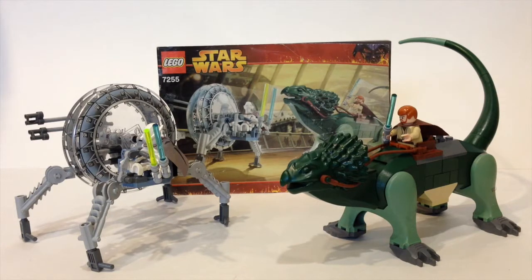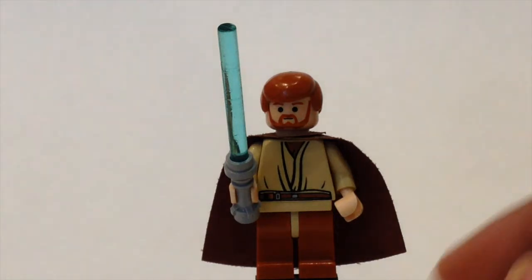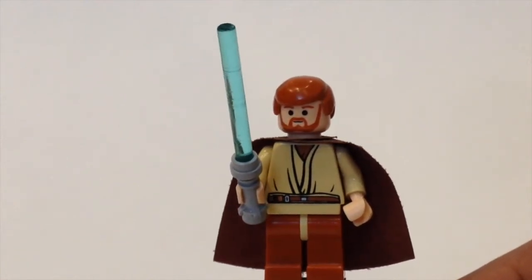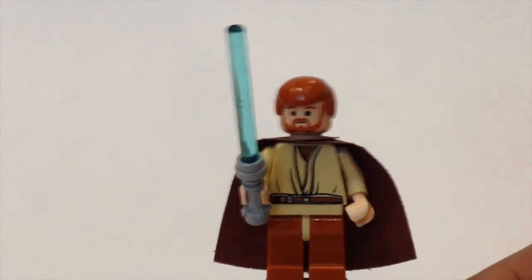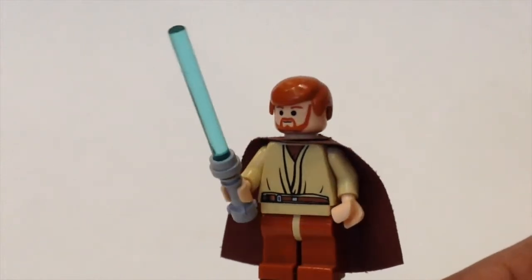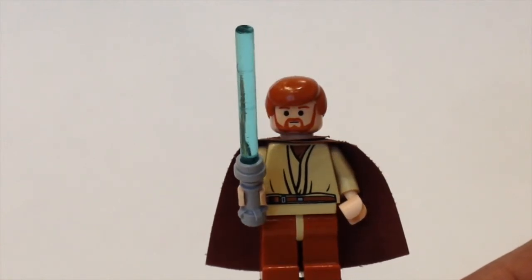Let's get into the minifigs. The first minifigure you get in this set is Obi-Wan Kenobi, and this is the Episode 3 version. He has nice torso printing which was very common back in 2005 through 2007. He also has this interesting leg color — it's like an orange-ish, reddish kind of color. A very unique light color, and I'm not sure why LEGO did that.